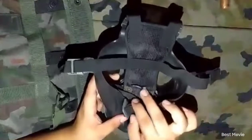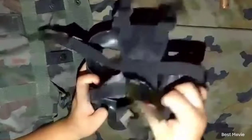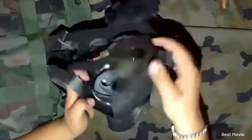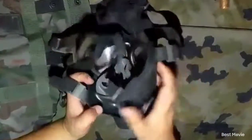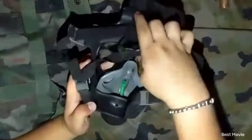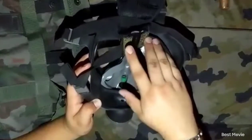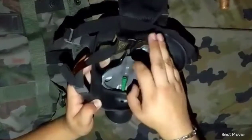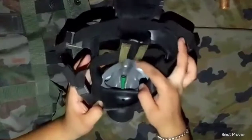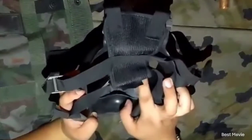Now this is the size 96 version. The grey part climbs quite nicely to your face and it stays there, unlike some other masks.